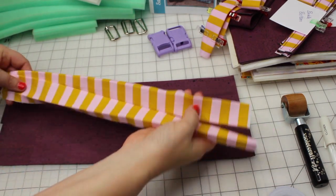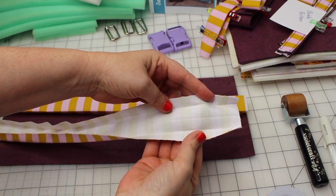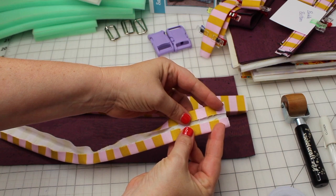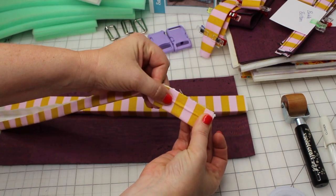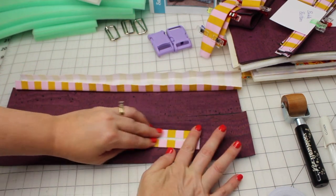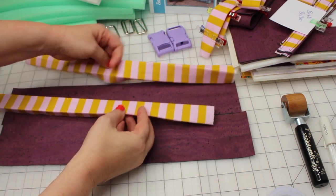Once you cut your pieces to the correct length, you're going to fuse the SF101 or ShapeFlex to the wrong side of the cotton straps. You're going to fold them in half and press them, and then fold the long ends to the middle pressed line. You'll do that to both of the cotton pieces.